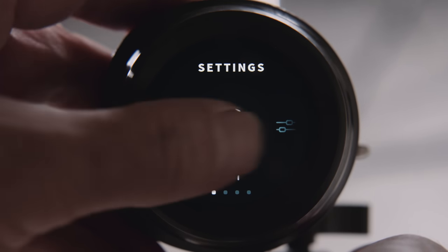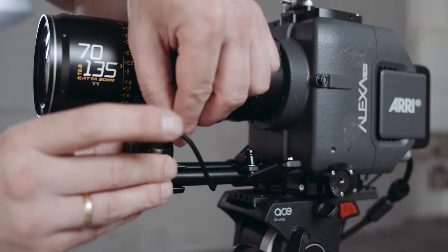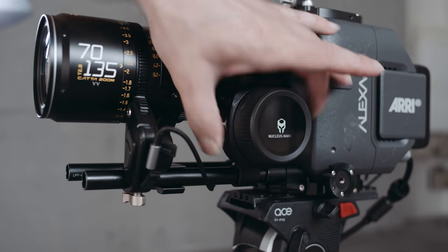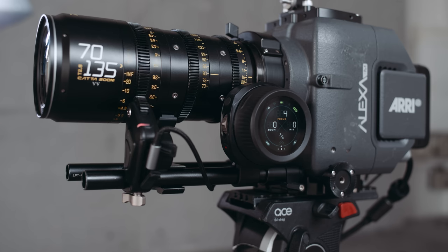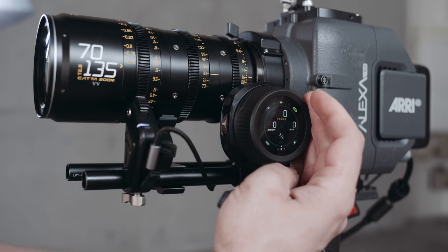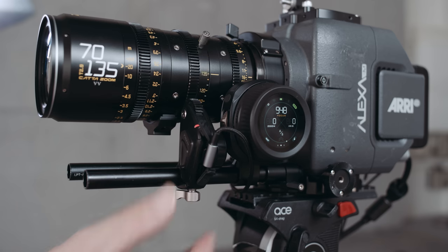Setup is as easy as it could be — motor and device are factory paired. Attach the motor to 50mm rods and the gears of your lens, then connect it via USB-C to your battery or power source. The motor functions are color coded, so use the one large button to switch to the color of the desired function. Purple is focus — if your lens has hard stops, one long press calibrates it. Done. If you want to switch to zoom, reattach the motor to the zoom gears, set it to blue, and calibrate. Done.